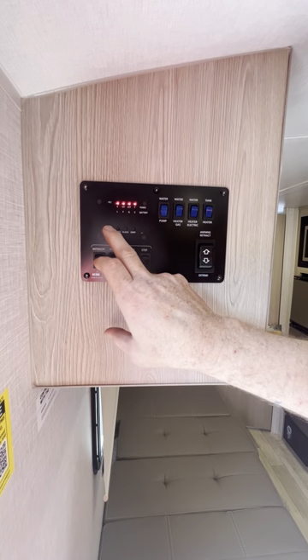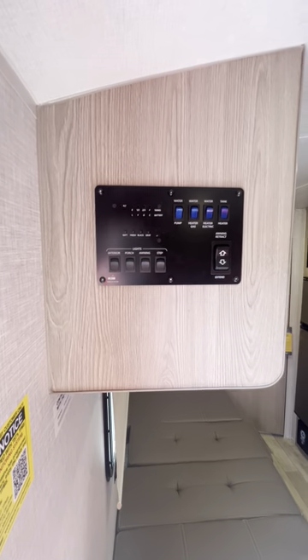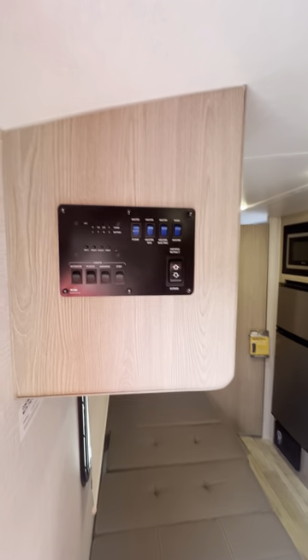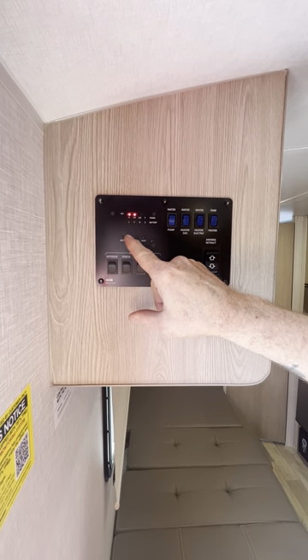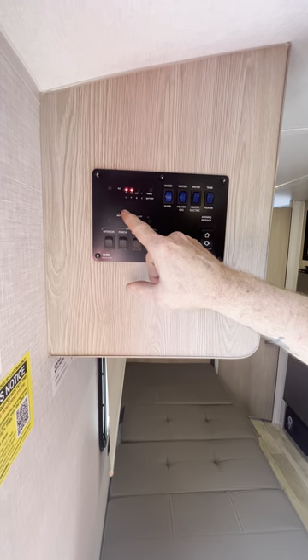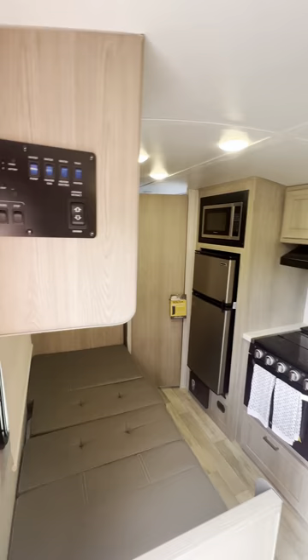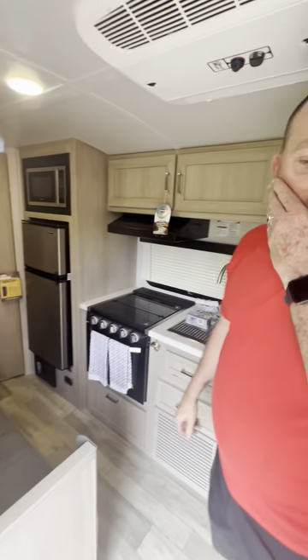The panel shows your battery level — mine is full. The camper comes with a 190-watt solar panel on top of the roof, yes it comes solar-equipped. Right now I have some fresh water in the tank from when the dealer flushed and winterized the system. My black tank is empty and gray tank is empty. Using the outside shower saves your gray tank.